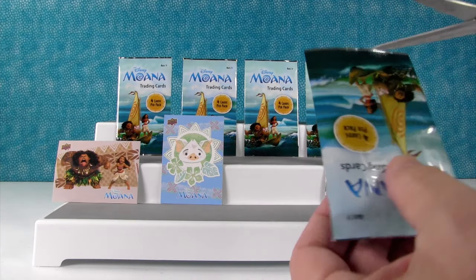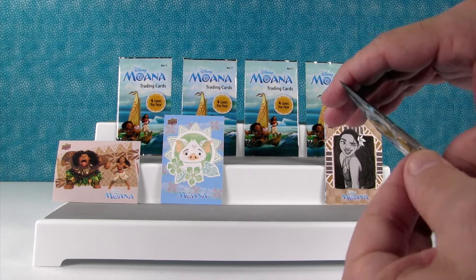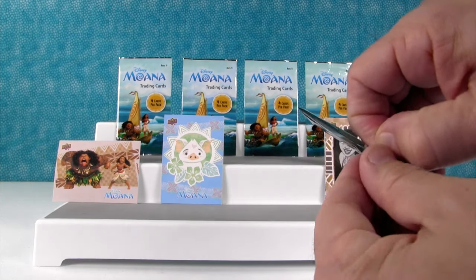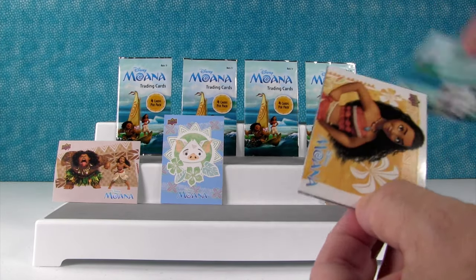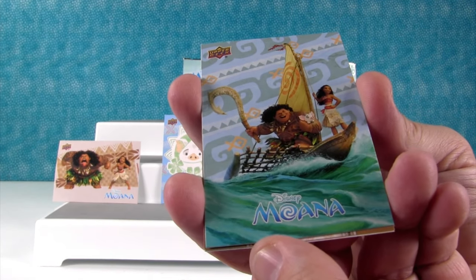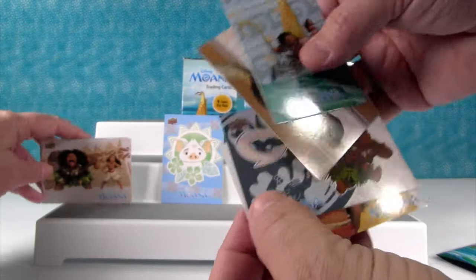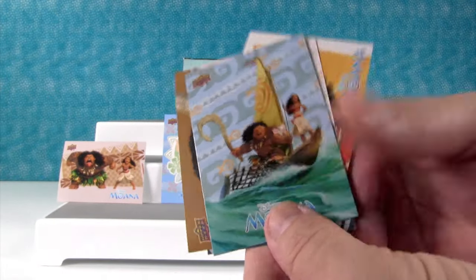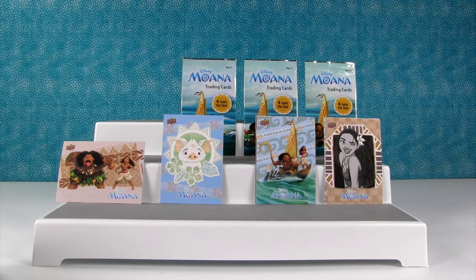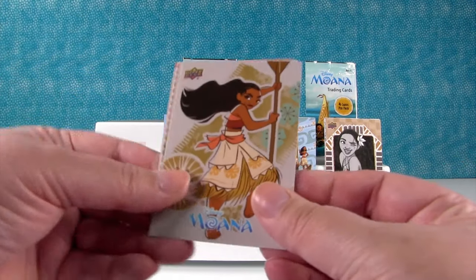We might want to just cut it with the scissors — those tear strips don't work so good. I'm afraid I'm going to bend the cards. I got that one again. Look how pretty that is — I love that one. I like that one too with the water. So three duplicates, but we got that one and that's a really cool card. I'm wondering if it's a really small series because if you look at the numbers on the back of the cards, it only goes up to like 20. It could be a really small series.